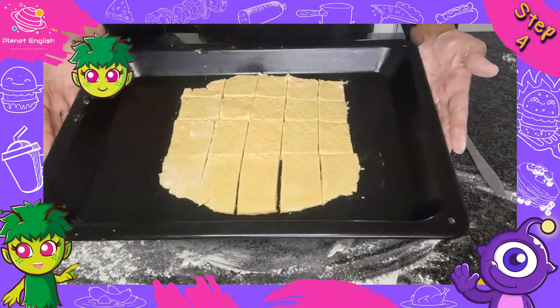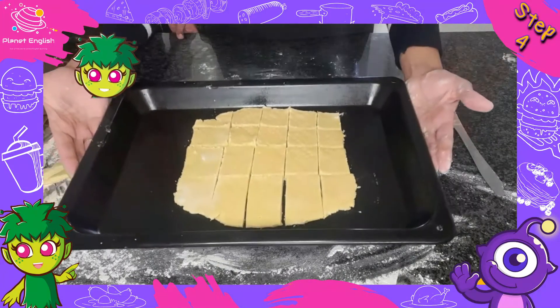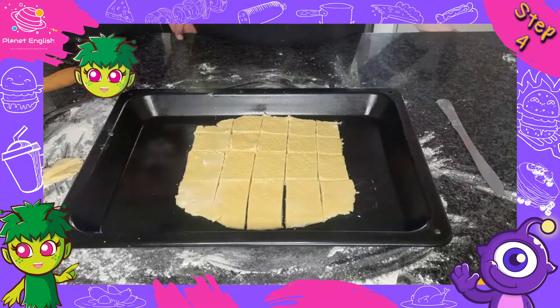Prick each square with a fork. Step 4: Now bake in the oven for 15 minutes until slightly golden, then allow to cool.